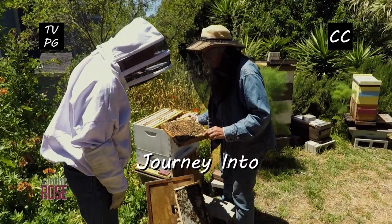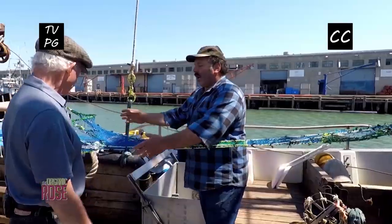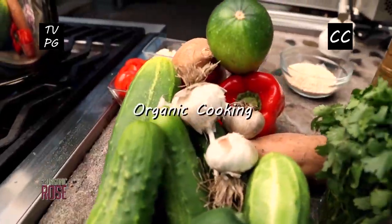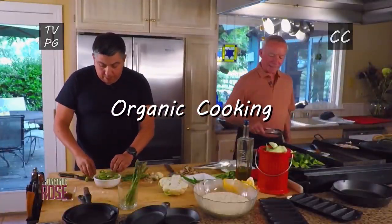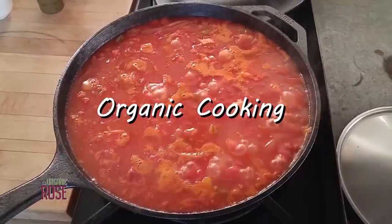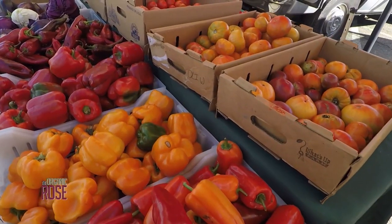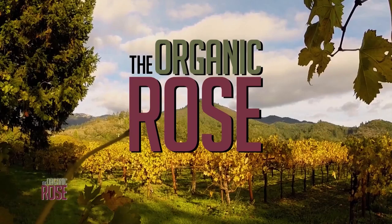I'm Steve Rose. What sets us apart is that green is not just a buzzword — green is an operative word and it really is easy to do. I'm going to share my secrets on how to do this at home. I believe people want to live this way, they just don't know how. That's the whole purpose of the show — to teach you. I'm going to show you the pathway to green living and organic cooking. Welcome to The Organic Rose.